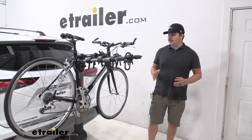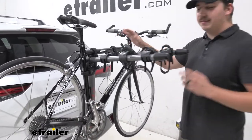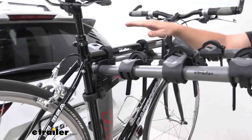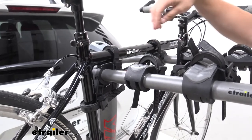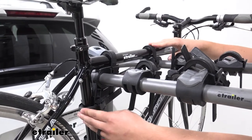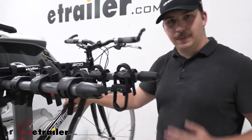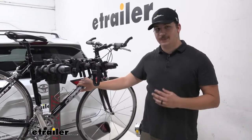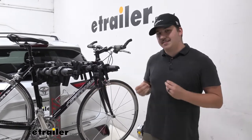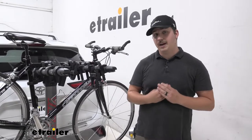This rack holds the bike by the frame hanging down, so it's not going to be great for carbon frame bikes because it puts a lot of pressure on the frame. You can see we've got three points of contact — two on the top and one on the seat post — which helps with back and forth movement and keeps bike-to-bike contact to a minimum. There is some movement, but it does limit it quite a bit.